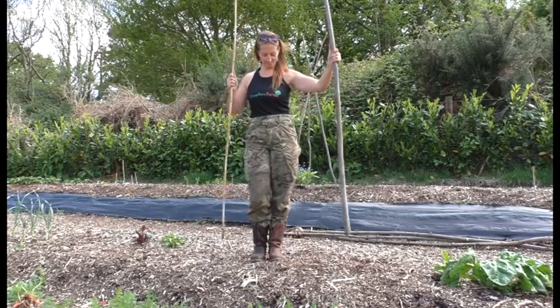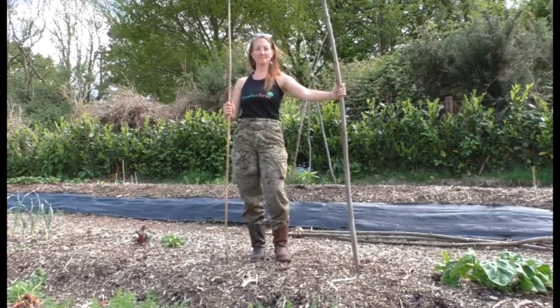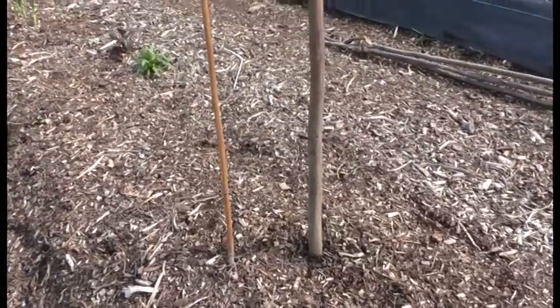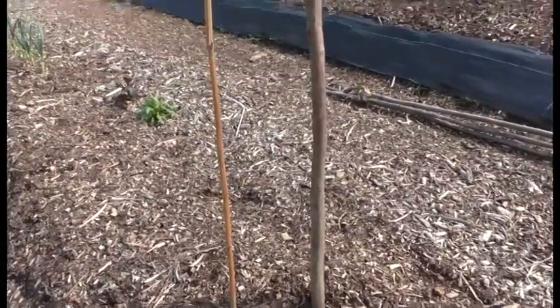I'll be planting some tomatoes outside later on this month also. If you are too, make sure you plant them with a nice strong stake deep into the hole to give them lots of support as they grow.